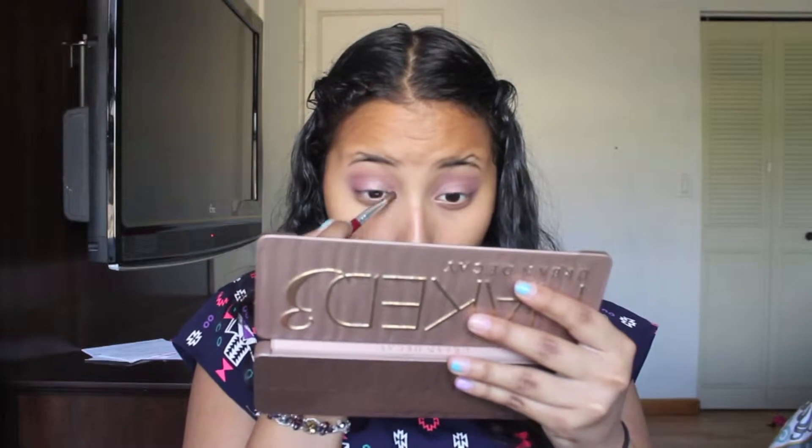Here I am just adding the highlight color in my inner tear ducts and then I'm going to do the same to my brow bone.